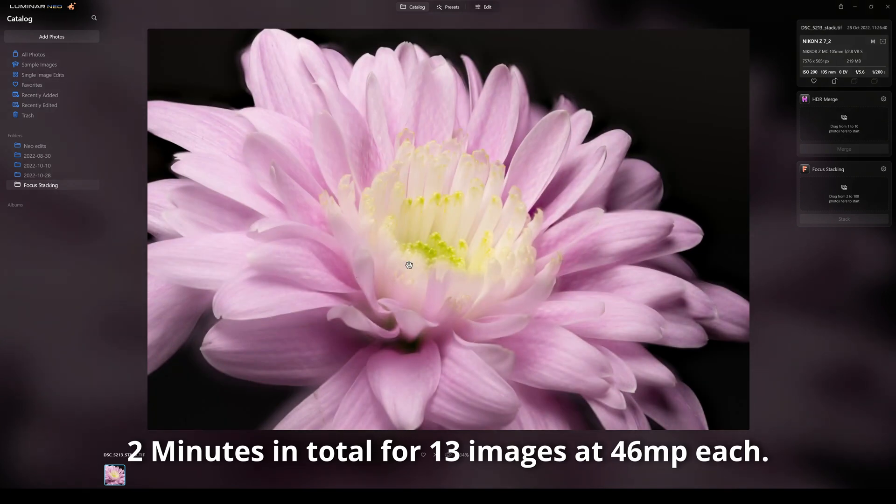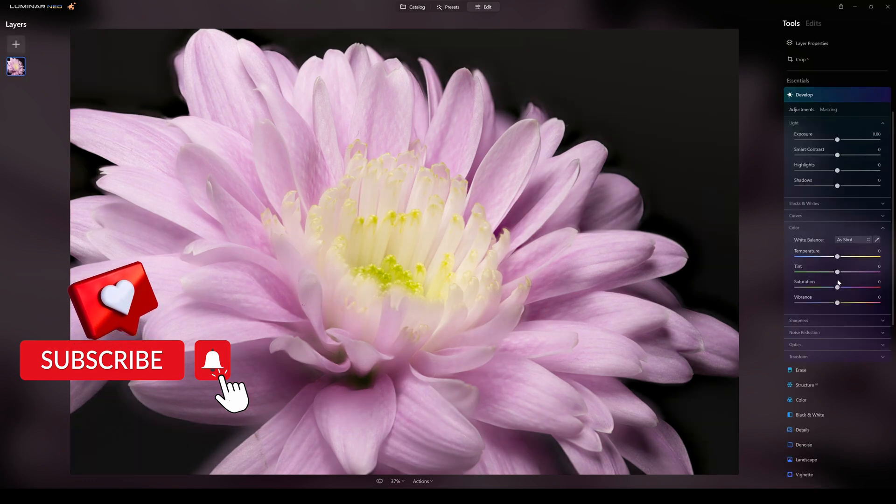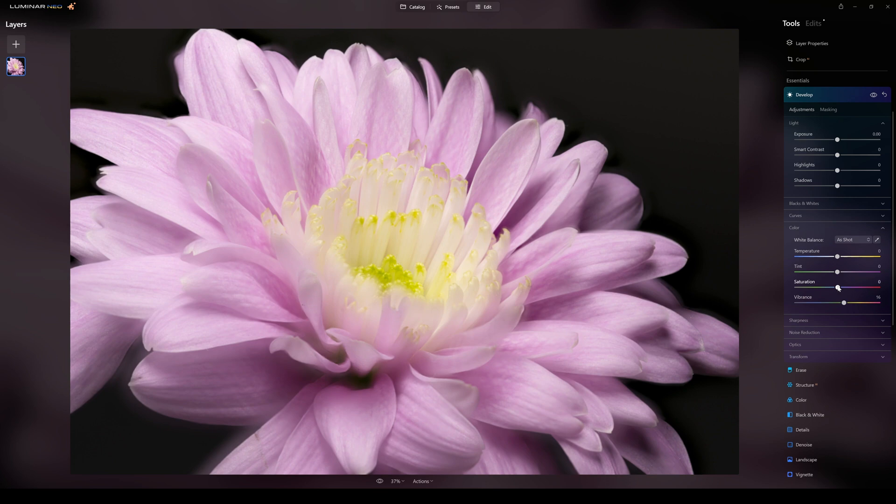There we have it — this is our finished image. As I could see from the start I missed one section, but otherwise that looks really good — especially for just the beta version. Going into Edit, I'll pop the colors a small bit, add a tiny bit of saturation and vibrancy. Then going to Sharpen — look at that detail, that is really really good.